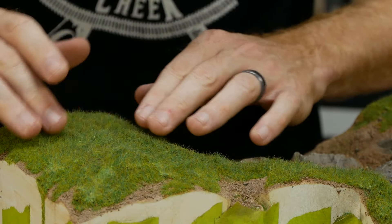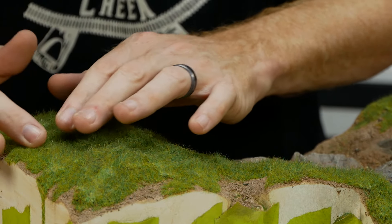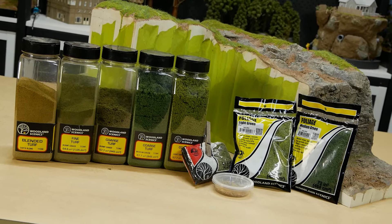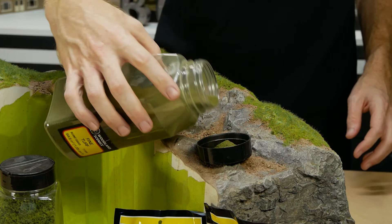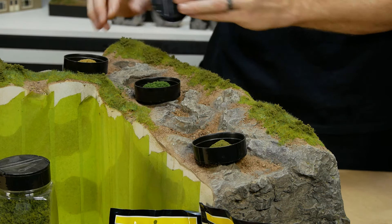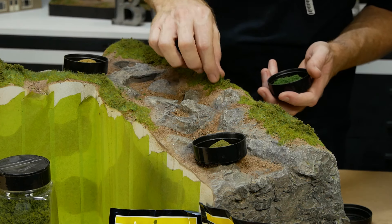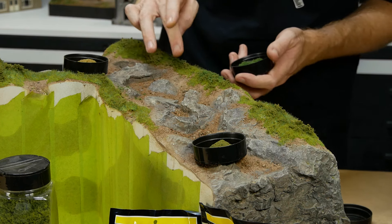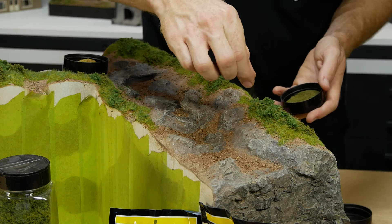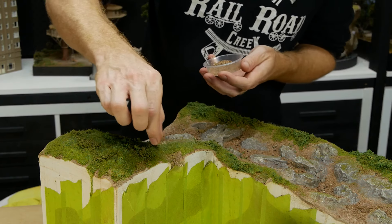You can also tease some of the fibers while the glue is still wet to give a rough, unkempt appearance. More textures are added with a variety of foams from Woodland Scenics — there's no one technique for adding these foams; I tend to add them randomly across the diorama, building up layers and mixing the colors together until I've got something that looks good. I find sprinkling a top layer of burnt grass over the top helps tie the various foams together.